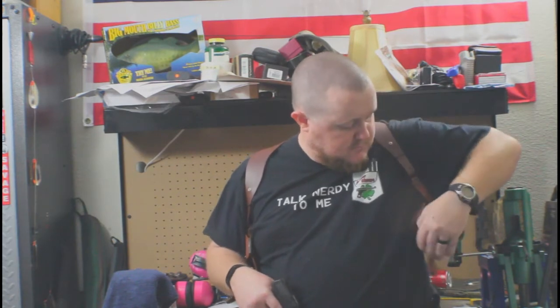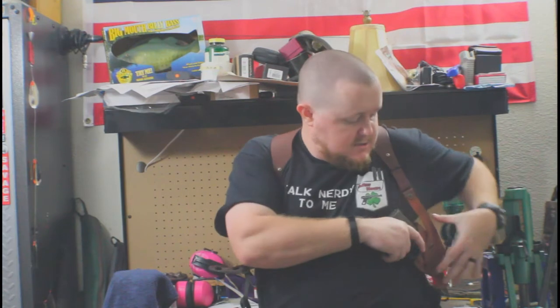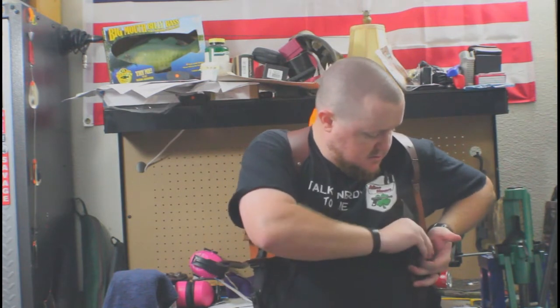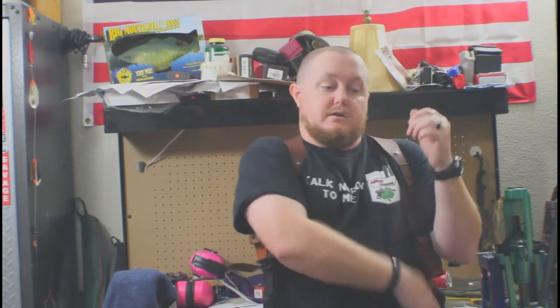The design of this holster: the sleeve that the gun actually fits into rotates slightly — it rotates forward for the draw, and then rotates up. It's secured with a strap with a snap, so when it's in carry the barrel is pointed straight down.